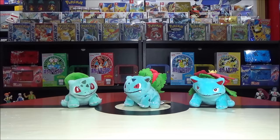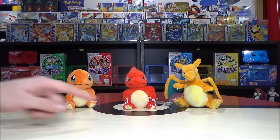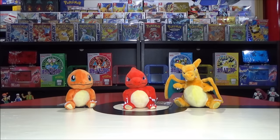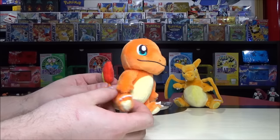Next up, Pokémon 4, 5, and 6: Charmander, Charmeleon, and a lot of people's favorite Pokémon — especially in the trading card game — Charizard. Let's start with Charmander. What do you know about Charmander?